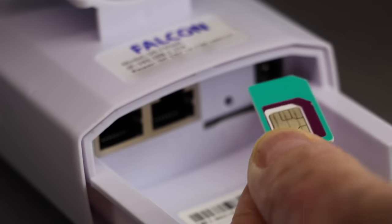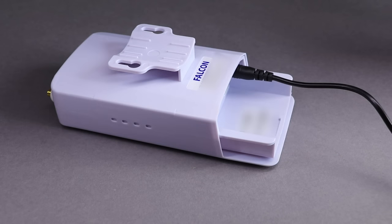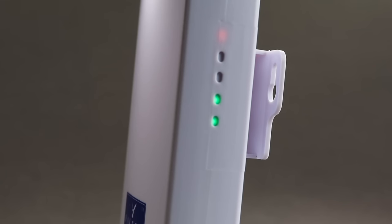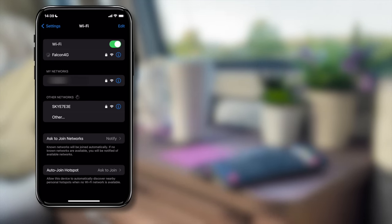The only thing you need to supply is a data SIM — I'm using Sky Mobile today. First, remove the cover and insert the SIM card; it's a standard size and only fits one way. Then connect either the 12-volt or 230-volt adapter using the power lead and replace the cover. Install the two antennas, plug the router into a power source, and allow it to boot up. After a short time you should see two solid green LEDs on the side. When you do, search for the Falcon 4G Wi-Fi network, enter the password from the user manual or the back of the unit.